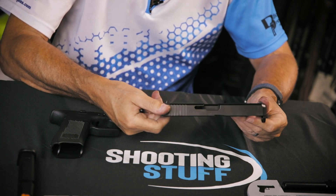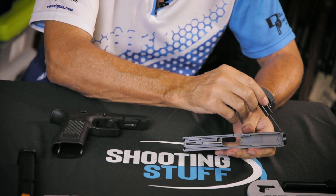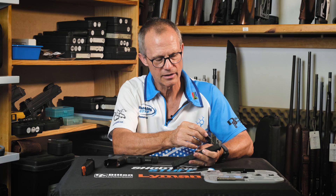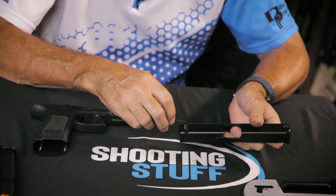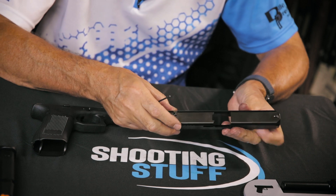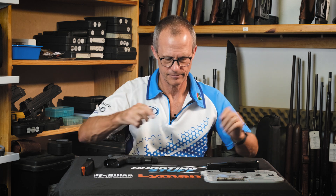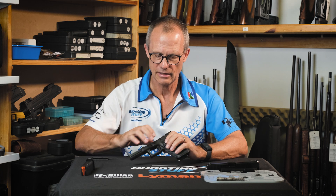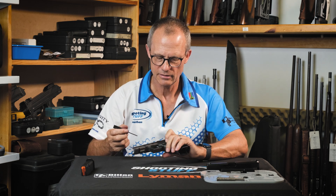Here the slide is as disassembled as it generally needs to be, with the exception of the front sight that is held in place on the later generations with a little hex nut. The earlier ones were staked in place and the rear sight is pretty much the same as it always has been in the dovetail. That's easy enough to clean. To disassemble the internals from the frame is also pretty straightforward.